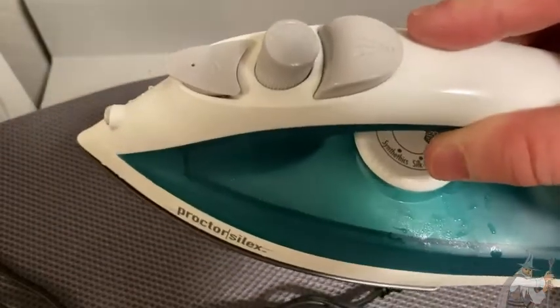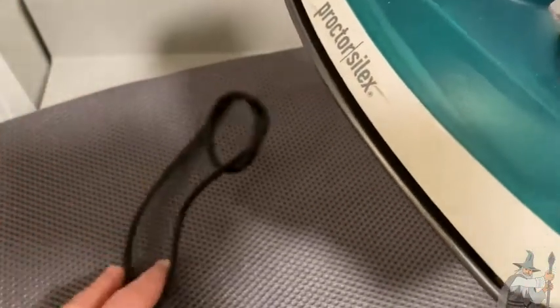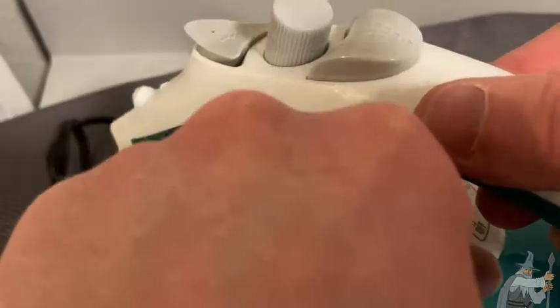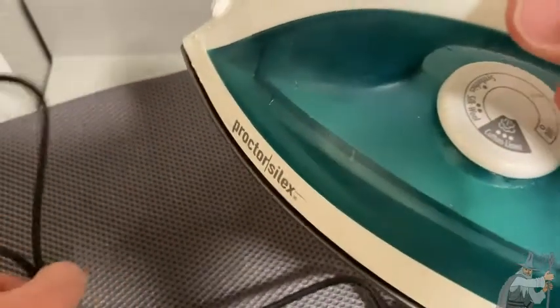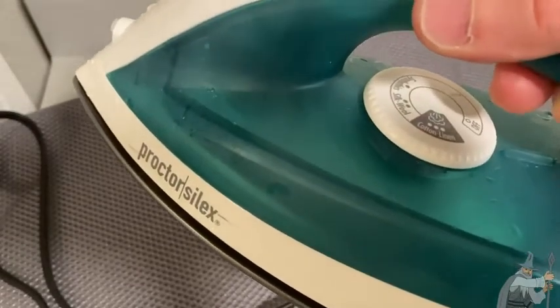If you're looking for a simple iron that's lightweight, has a really long cord, and comes from a good brand, this one's pretty good. You just adjust the settings down here and you're good to go. Let's set it back to off so that next time someone plugs it in, it doesn't actually turn on. Nice iron — I like it a lot. Good luck and take care.